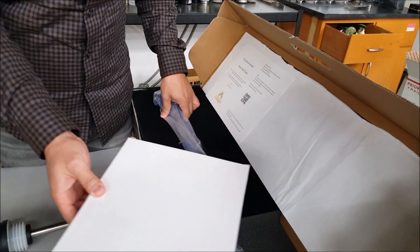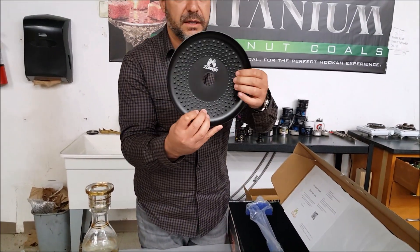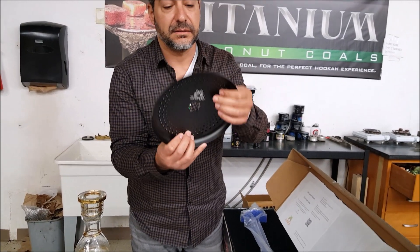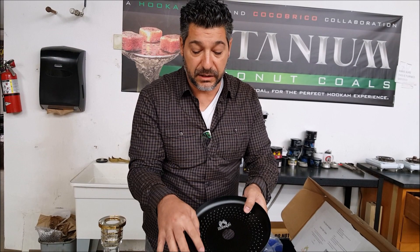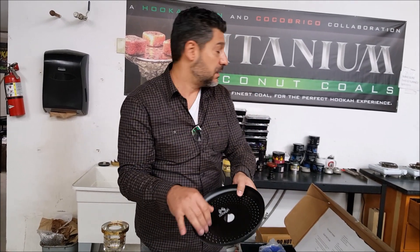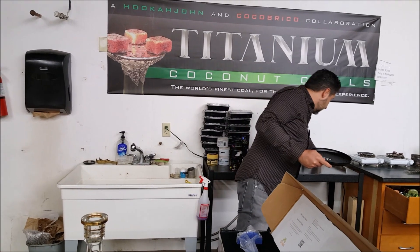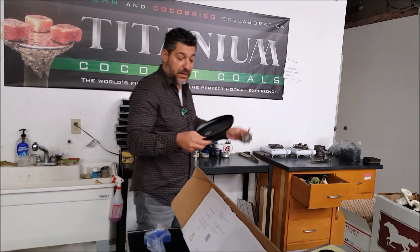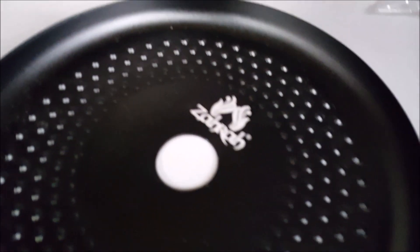Check out the tray — it's got the Zahra logo and these little raised circles, looks like they're punched in. Good for keeping a little air between your coals, kind of like the bottom of a Lotus. You know those little balls on a Lotus that come up? They've got them right here in all different sizes. Pretty cool.